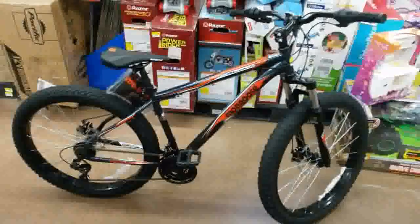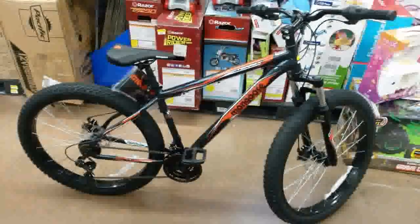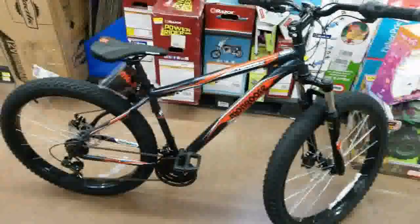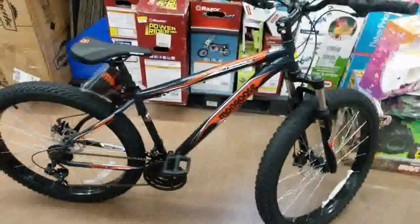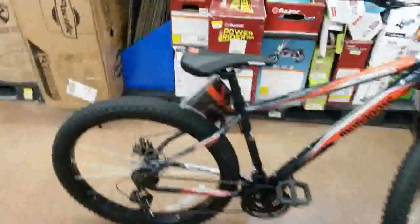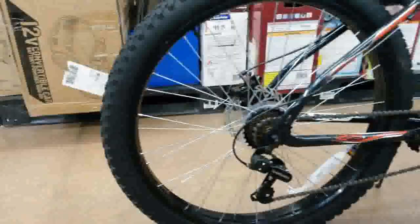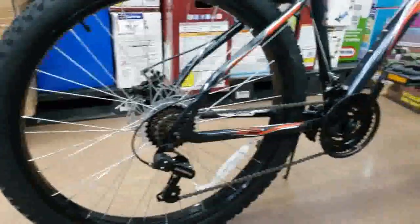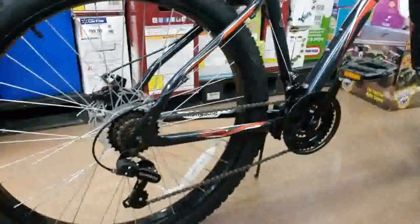Here we go with the Mongoose Terrex. It's a 27.5 plus — the Mongoose Terrex — with the fatter tires: 27.5 wheel diameter, 2.8 width tire. It's got a seven speed in the back with a triple up front for the gearing, and it's a grip shift type gearing.